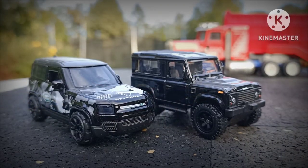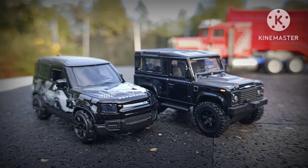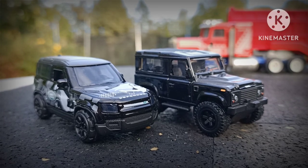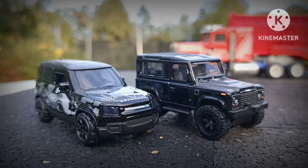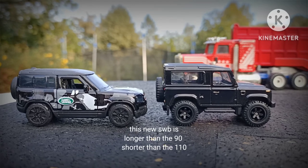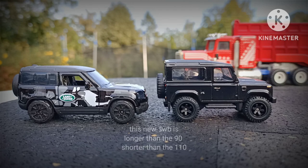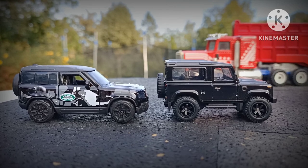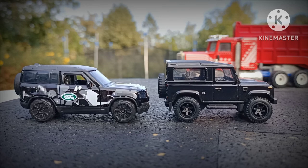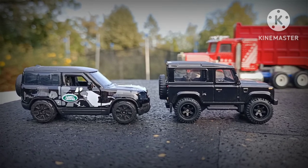I finally got hold of a black Majorette New Shape Defender, and it's nice to compare with the Hot Wheels traditional Defender. The new Defender is a little bit longer and sits lower. I know the Hot Wheels one has had a little lift on it, but even so the new Defenders are not quite as high as the old ones.